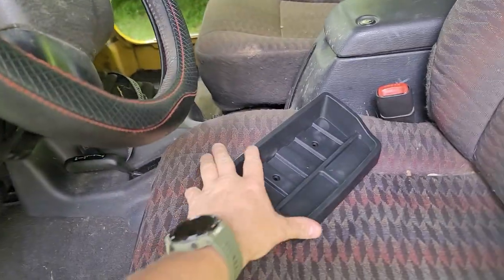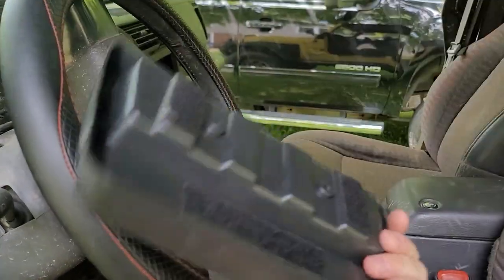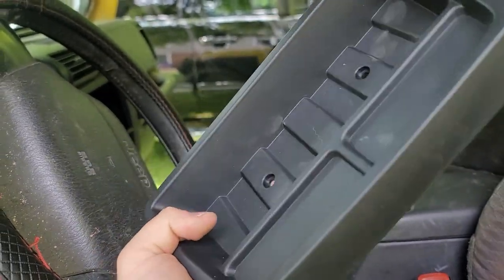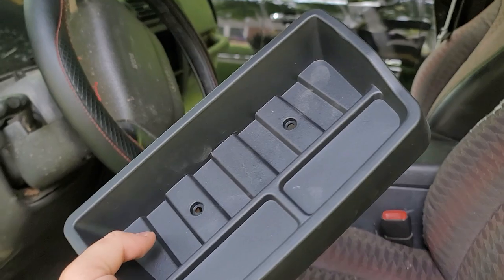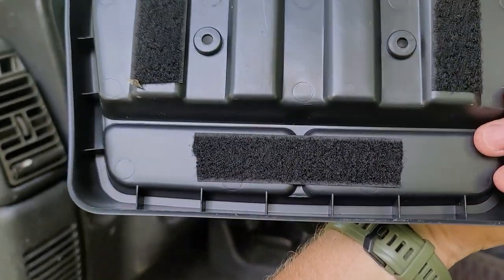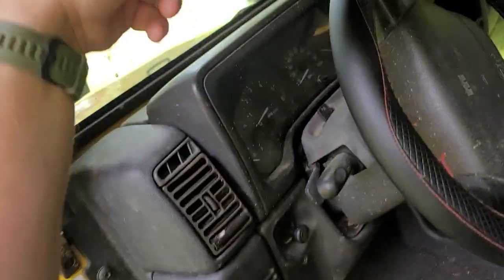So I went back to the Amazon listing and looked, and on their listing they say that you should install it with double-sided tape. I thought that was a good idea, but I didn't have any double-sided tape on hand, so I used Velcro. The Velcro on the front's not working that great, but the one on the sides is working good.